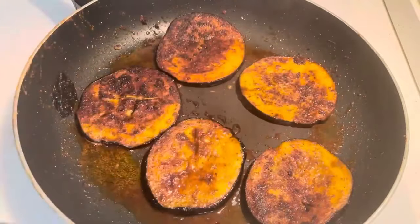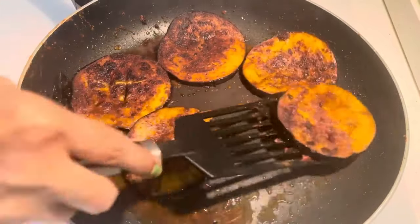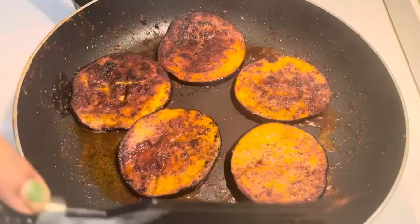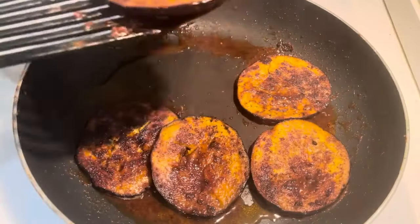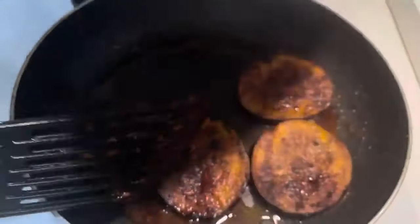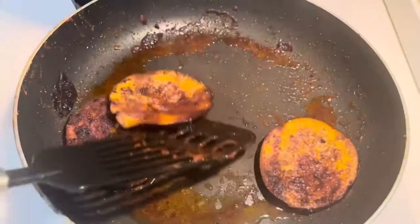It is ready and coming to a reddish color. Now I'm going to make a plate. I am ready to make the masala. It will be ready with sunflower oil to make the flavor.